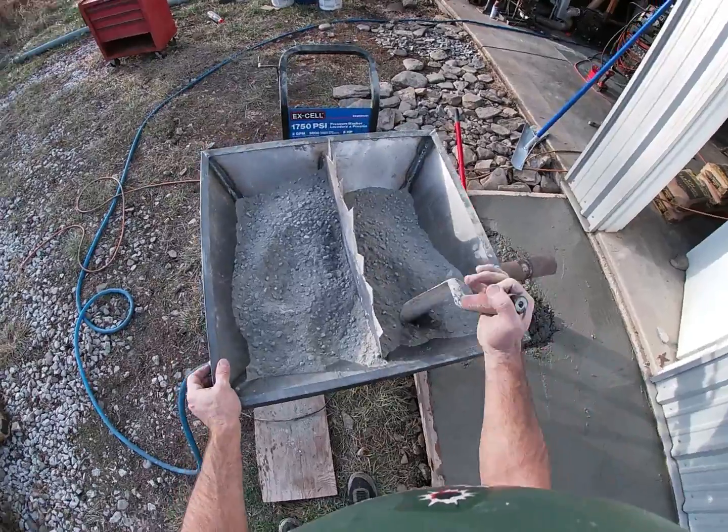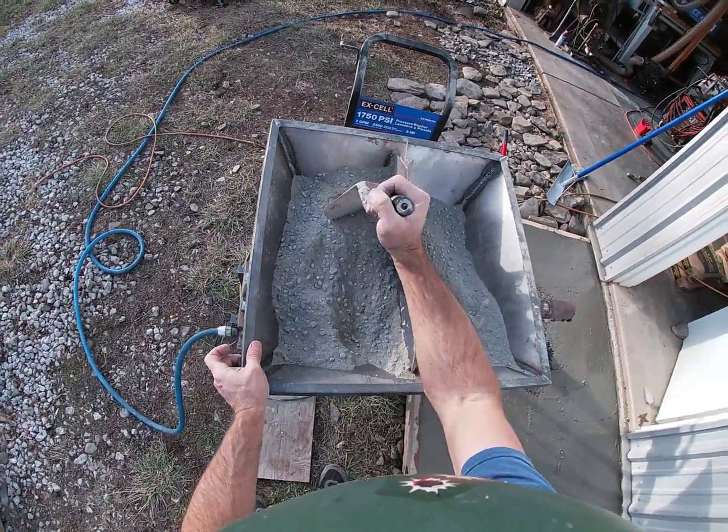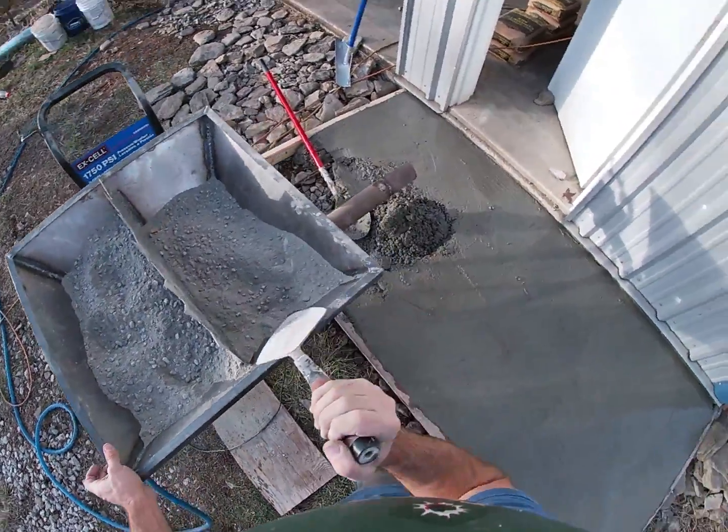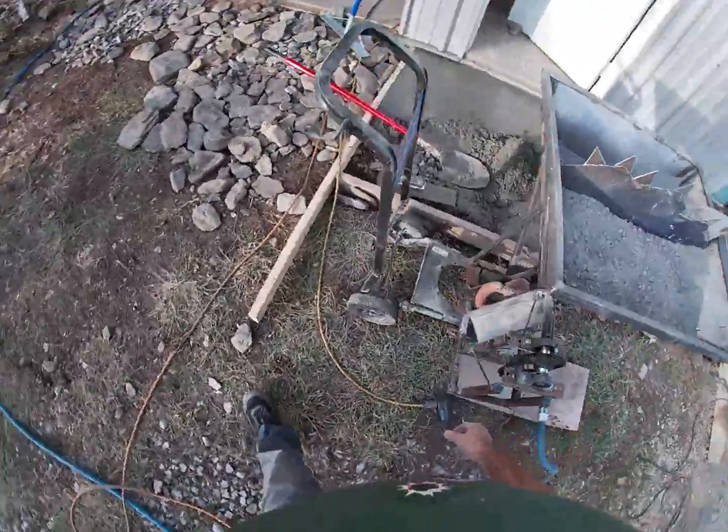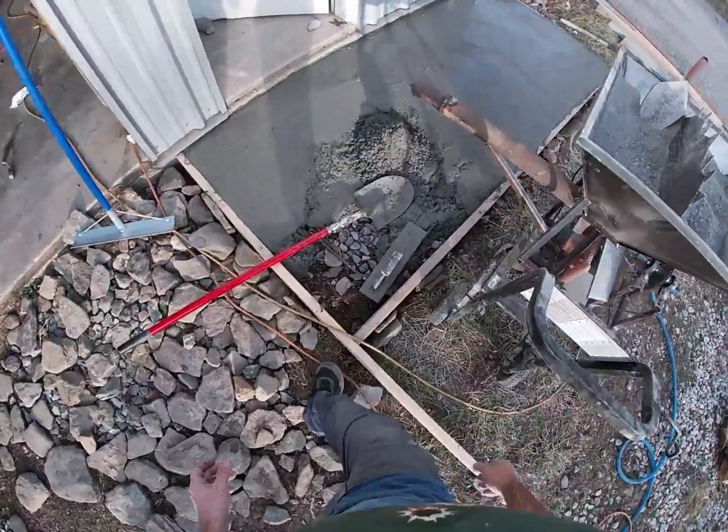I noticed that the previous bag had a lot less gravel. Come on Sack Creek, get that consistent.